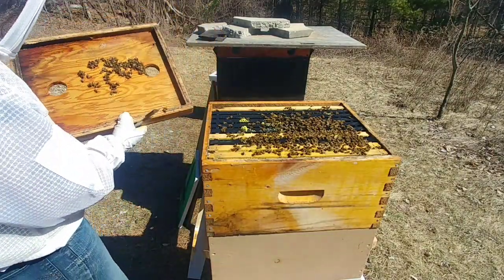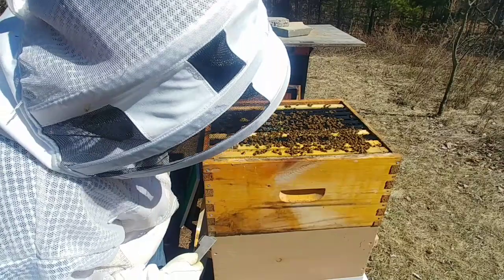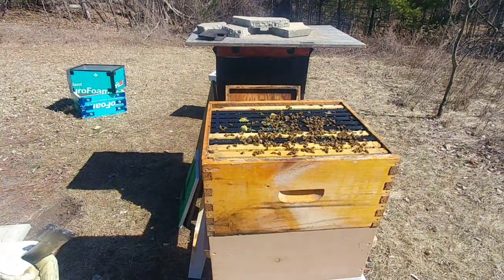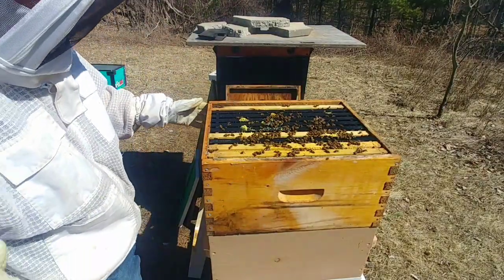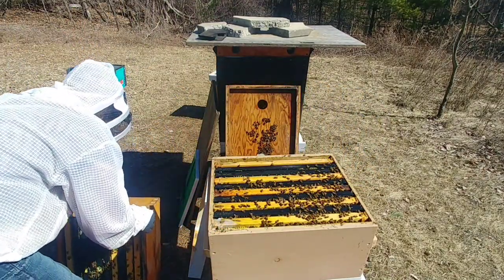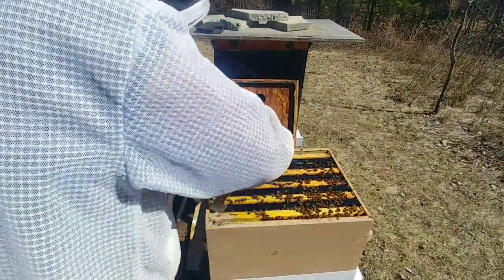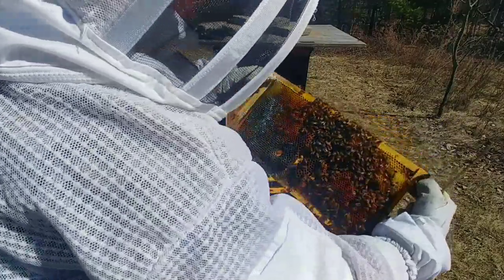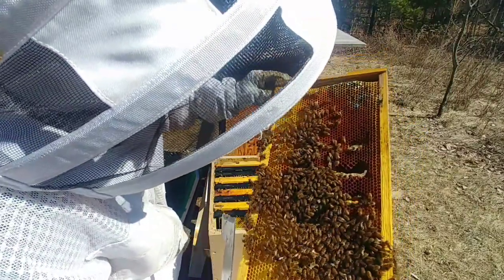I can already see there's still a pile of honey in here. I'm going to be able to get a pretty good idea of how much this weighs. Needless to say, there are still eight frames of bees in there — wow — and a good population too. There's some mold on that frame there just from the moisture that built up.